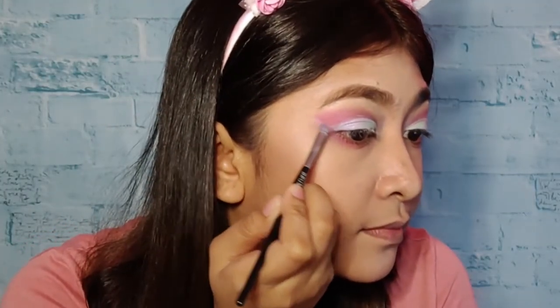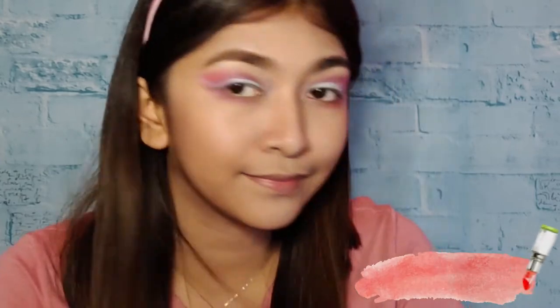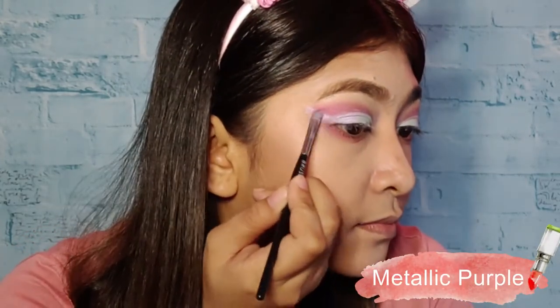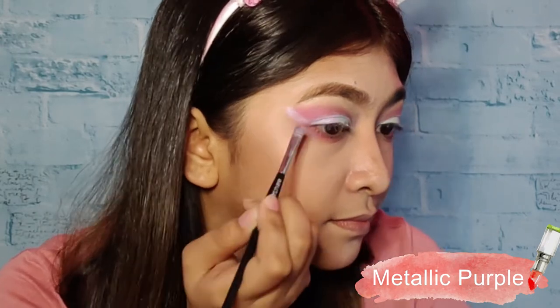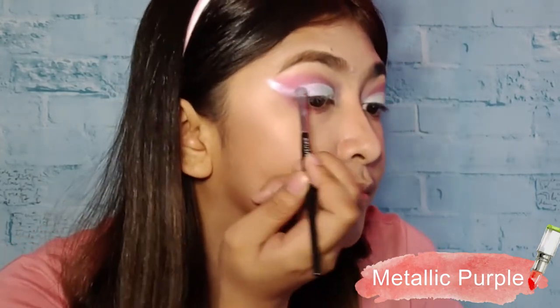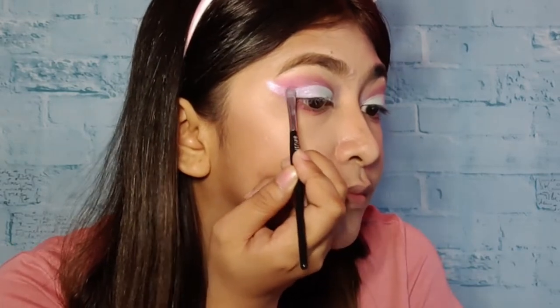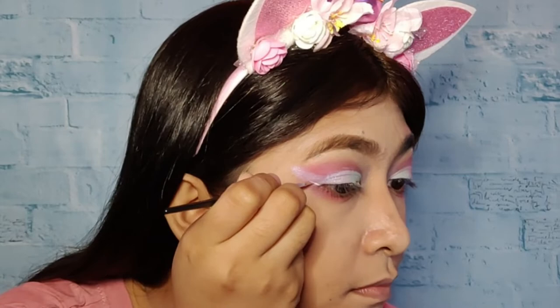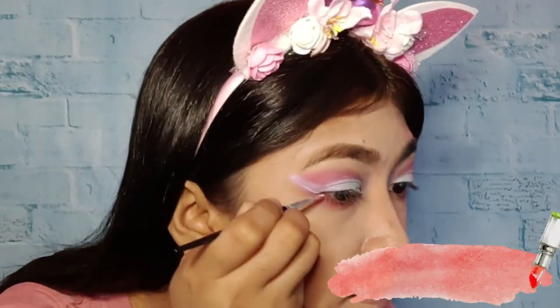Then I'm putting this metallic purple para sa ating wind eye or our unicorn horn para sa ating mata. Then we can start now with the unicorn horn and I'm using white face paint para sa outline ng ating unicorn horn.